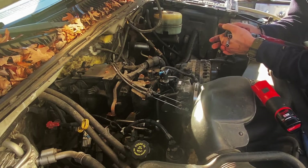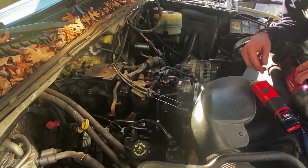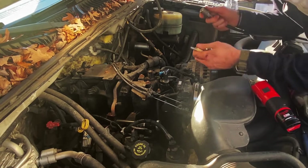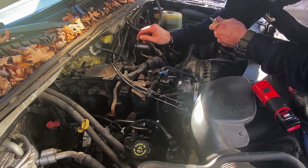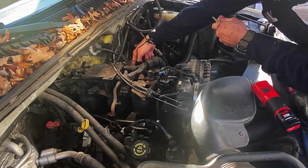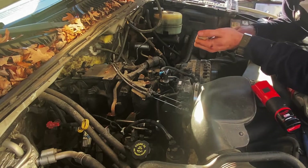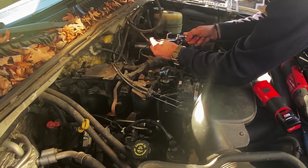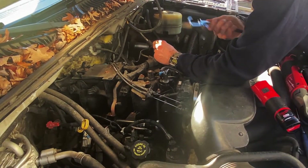I saw a guy do a trick with a smoke machine to check for vacuum leaks with the engine off. He hooked up a smoke machine — I believe this is a fuel pressure regulator hose that connects to the regulator on the fuel line and then to the top of the intake with this little black air hose. I took a smoke machine, put it in there, plugged the hole, and looked for smoke. It shouldn't come out anywhere.